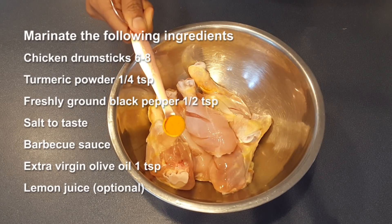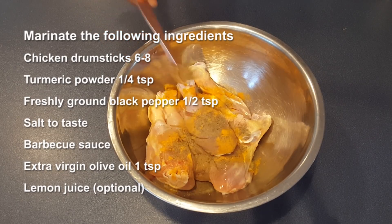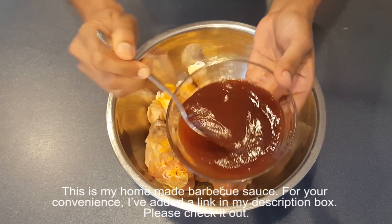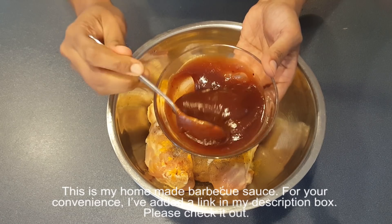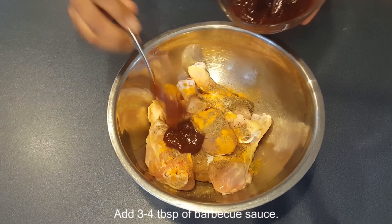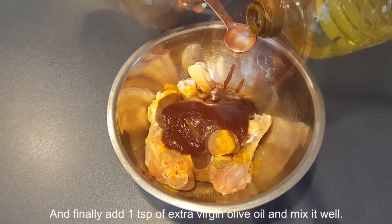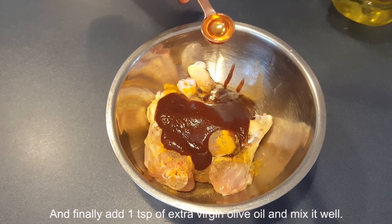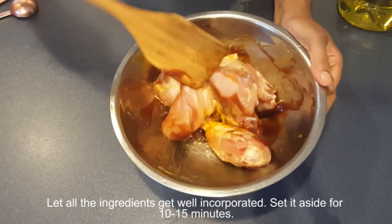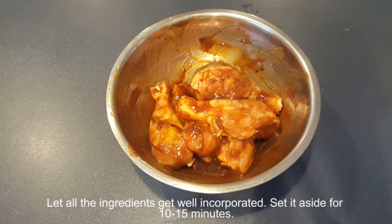Marinate the chicken with a quarter teaspoon of turmeric powder, half teaspoon of freshly ground black pepper, and salt to taste. This is my homemade barbecue sauce — I've added a link in my description box, please check it out. Add 3 to 4 tablespoons of barbecue sauce, then 1 teaspoon of extra virgin olive oil and mix it well. Let all the ingredients get well incorporated and set it aside for 10 to 15 minutes.